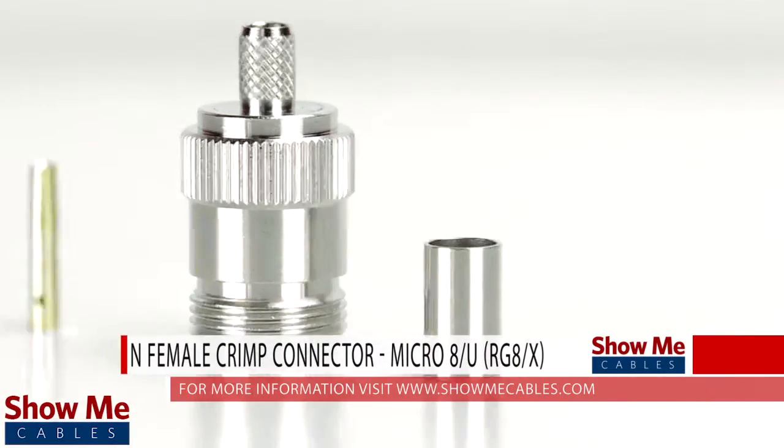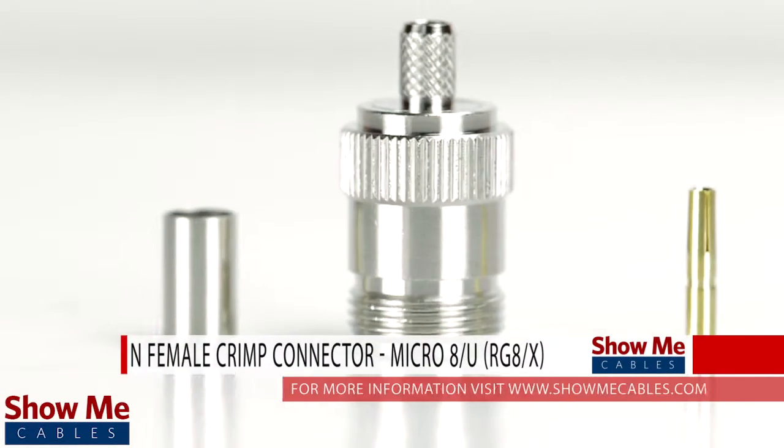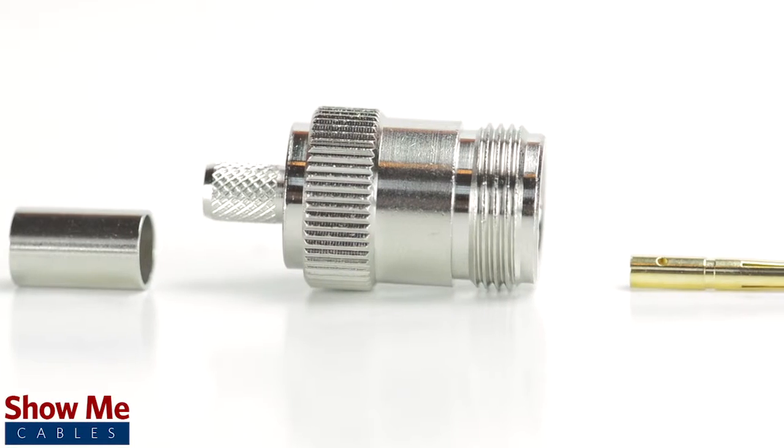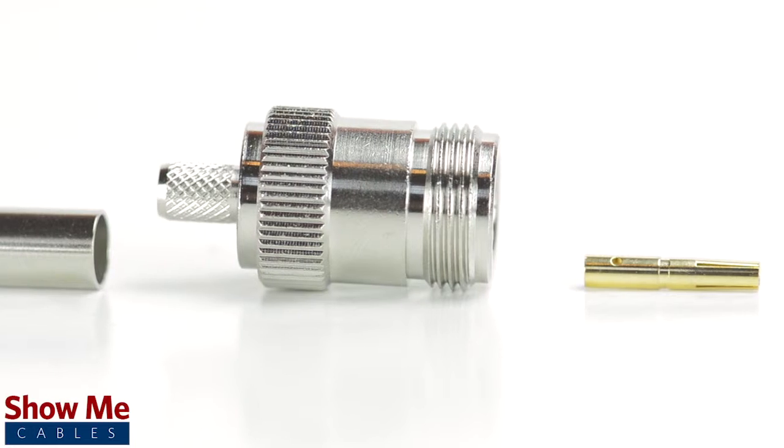Are you looking for a quick and easy installation or repair for your coax cable? Our N female crimp connector for RG8X is an easy to use 3 piece design for terminating your cable.